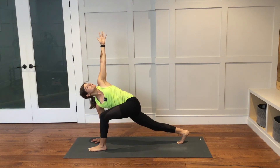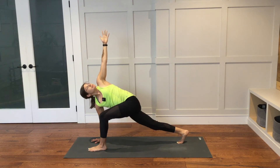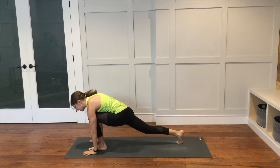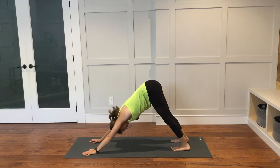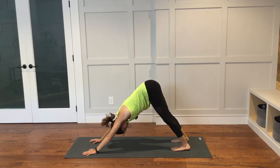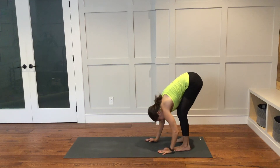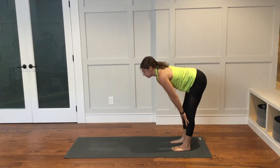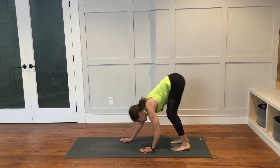A couple more breaths here. Bring the left hand down to the mat. Step the left foot back to plank. Downward facing dog — lift your hips up and back. Walk your hands back to the back of your mat. As you inhale, take it into a halfway lift. Exhale to fold down. Walk your hands out to the top of the mat.